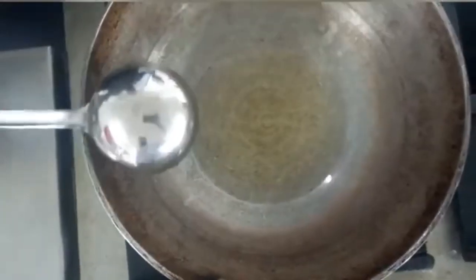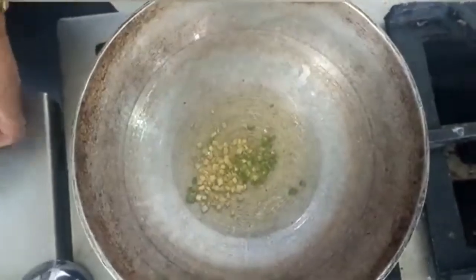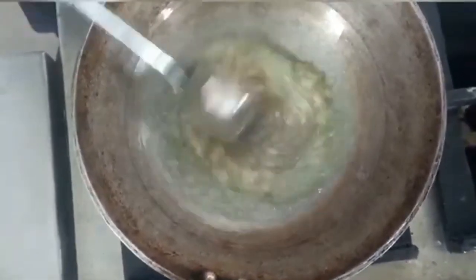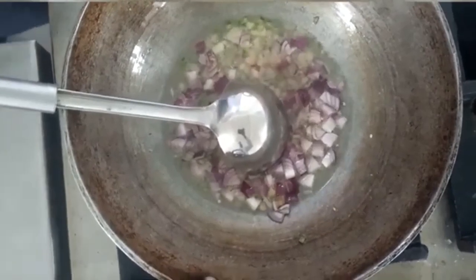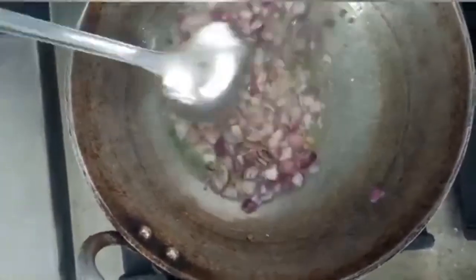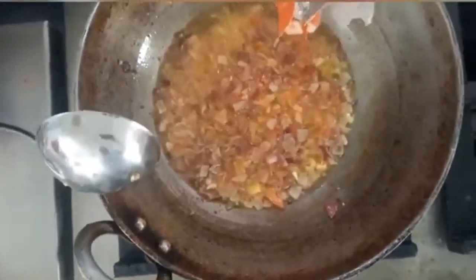First, I am going to start with 3-4 tablespoons of oil. Then I am going to add ginger and green chilli, then the pepper. Then I will fry the onion in the pan. We will mix in the chopped tomatoes and add the sauce.